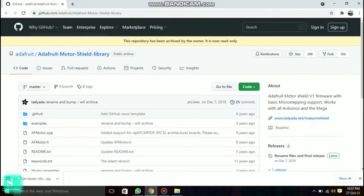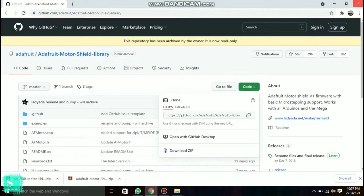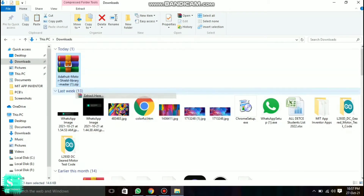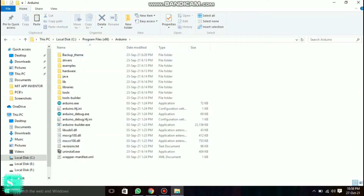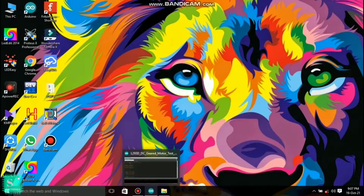First, go to the GitHub website and download the Adafruit motor shield library, which is required for all your robotics projects and also to drive these motors. From the code section, download the ZIP file. Once downloaded, click 'Extract Here', then cut the extracted folder and navigate to the Arduino libraries folder and paste it there.